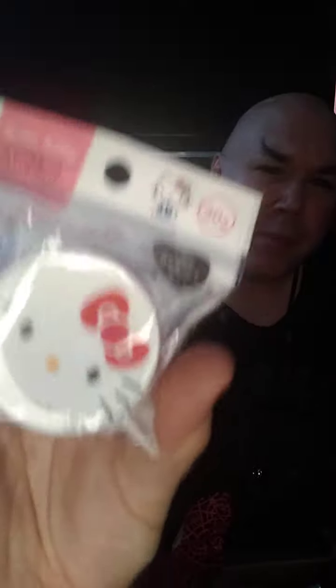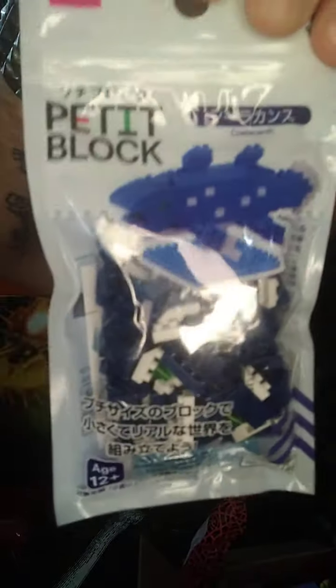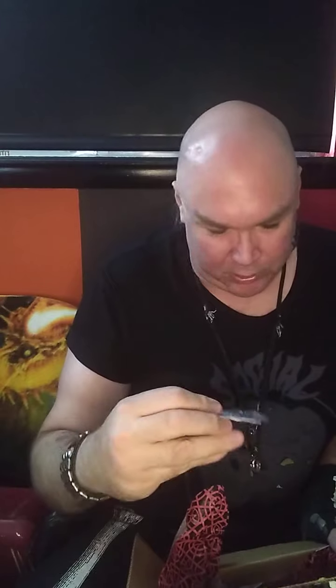Hello Kitty cream case for my makeup and stuff. As I cannot read Japanese I'm not sure what this is, but it's cool — I guess it's just a keychain. Some building blocks also, very cool. I'm gonna have a lot of fun with this package.